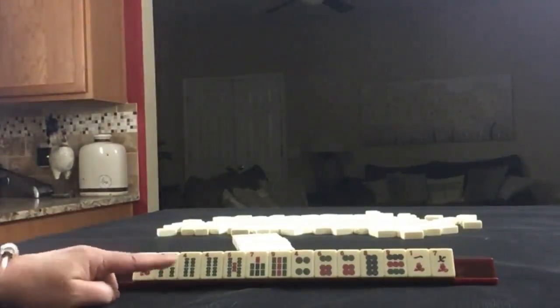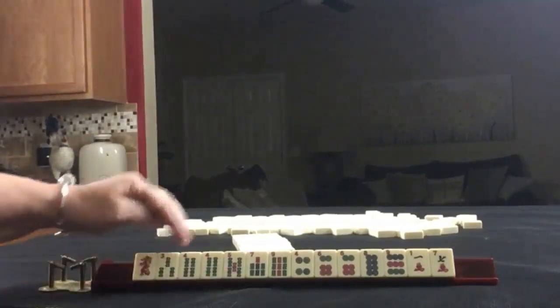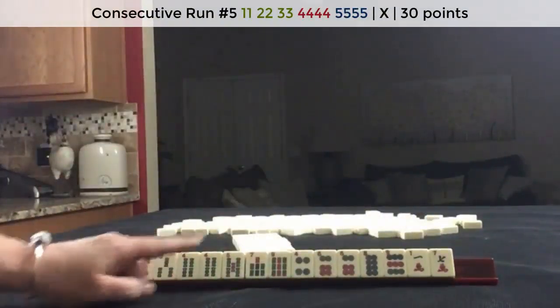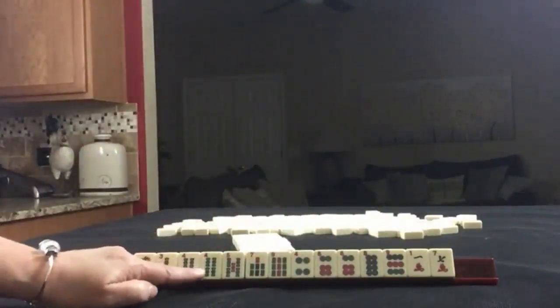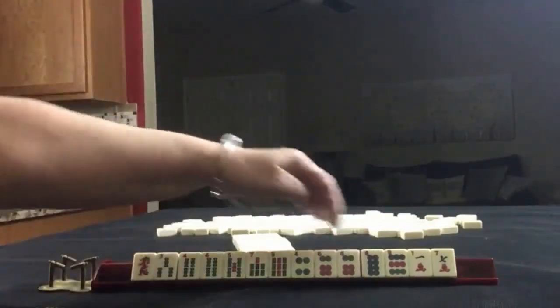If these were my tiles, I would play consecutive run. We even have a hand in here with no gaps — 3, 4, 5, 6, 7 crack. That's the fifth hand down under consecutive run, no gaps, leveraging two multiples. The other thing I was thinking is there is some potential for evens: 2, 4, 6, 8. We have a pair of 4s and 6, 8, even a 4.